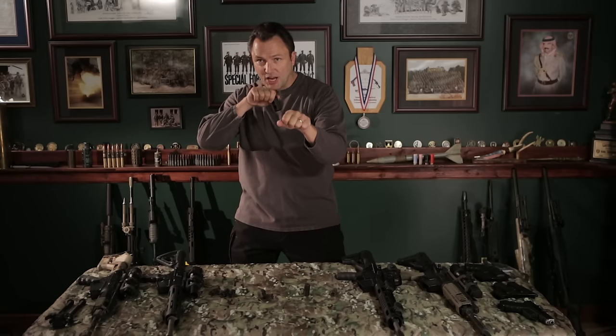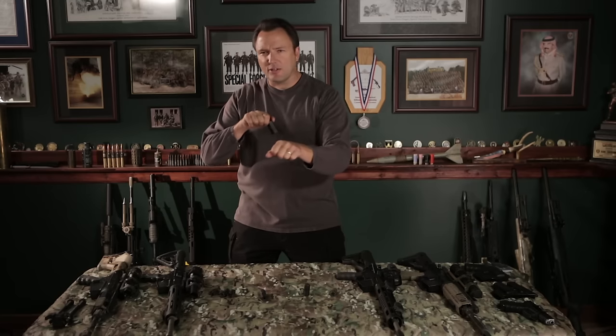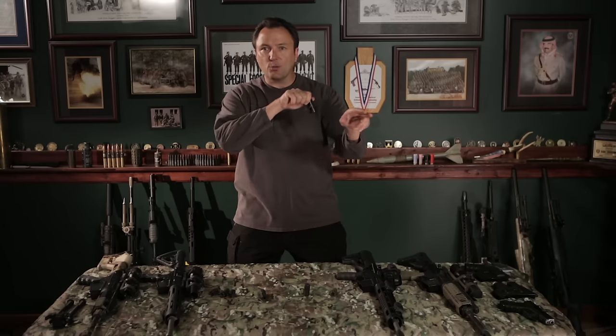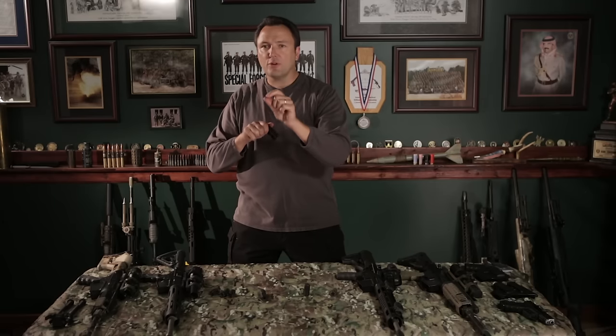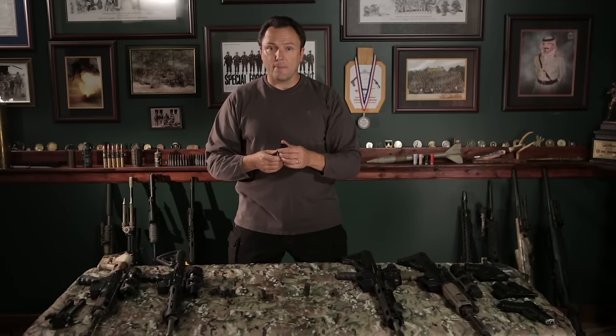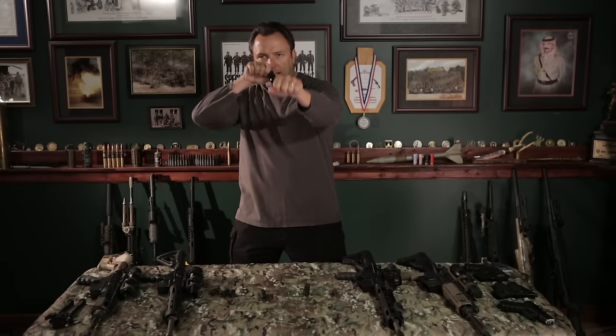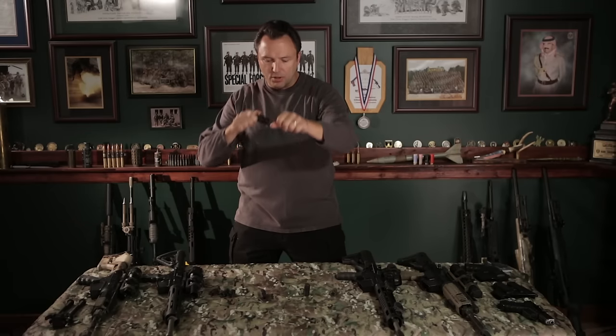Why is that important? It's important for the competitive shooter who needs to make that second shot on target right away so they can move to the next target. A lot of targets require two rounds anywhere on target, so the quicker you can do that controlled pair or double tap, the quicker you can move on. The better the muzzle brake, the better. This JP Enterprises brake also has small holes on top that take out the muzzle rise when shooting fast.